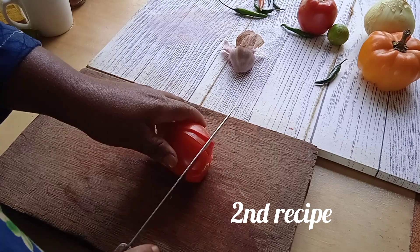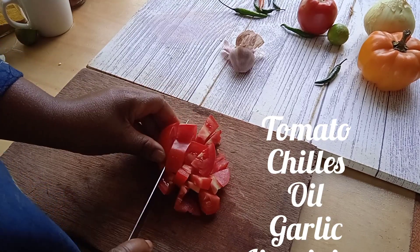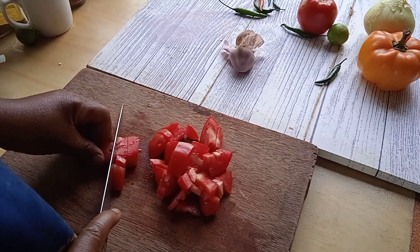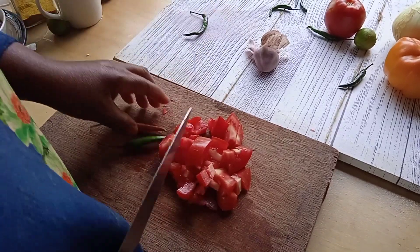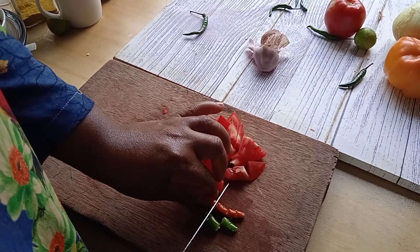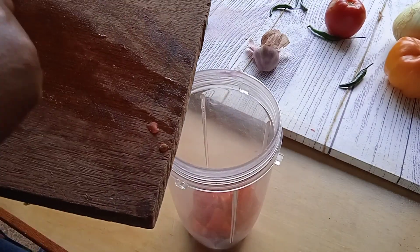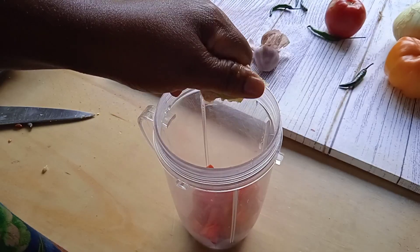Our second method is quite easy. Just blend tomato, chili, and about two tablespoons of oil — you can use olive oil — along with lime juice and some chili powder. After blending, just put it in a bowl, add salt, and that's it. You have your hot sauce ready.